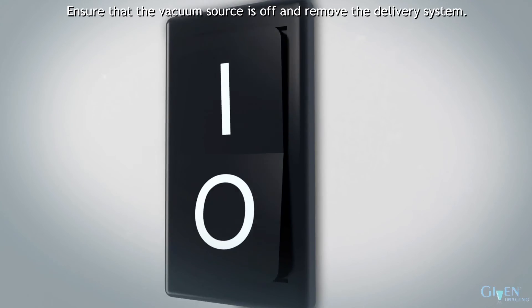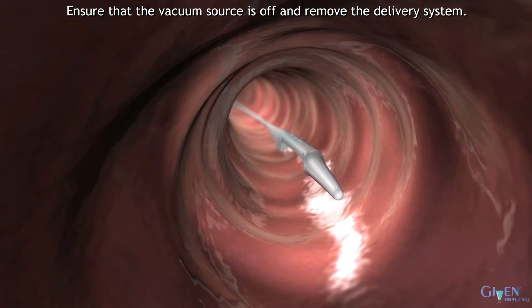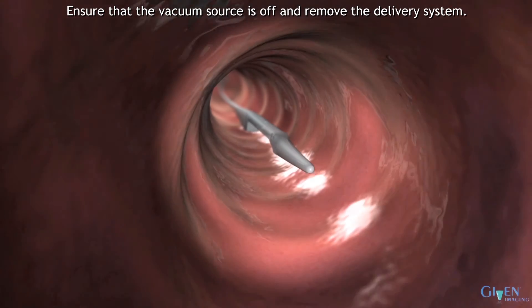Ensure that the vacuum source is off and remove the delivery system. Discard according to local waste management regulations.